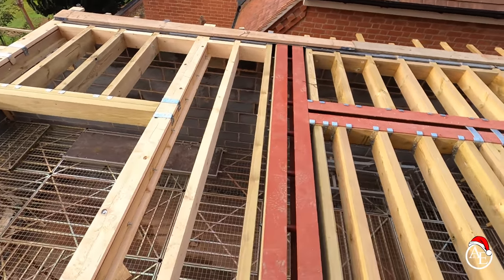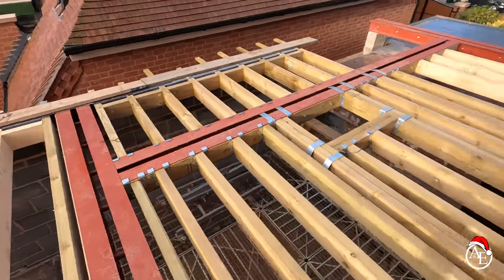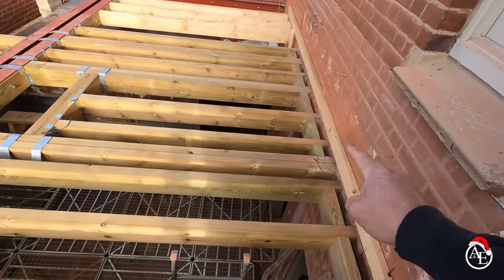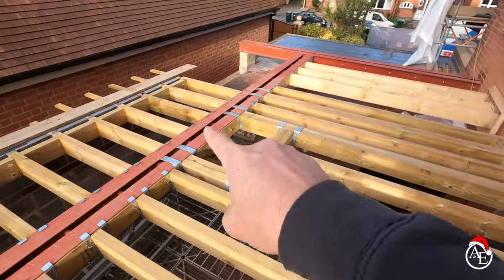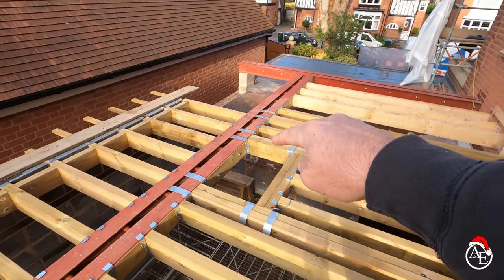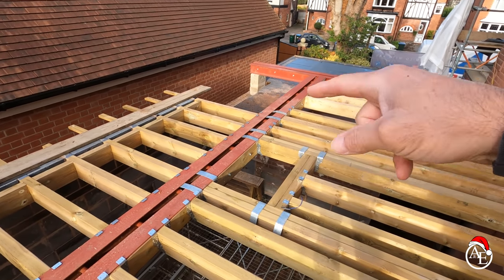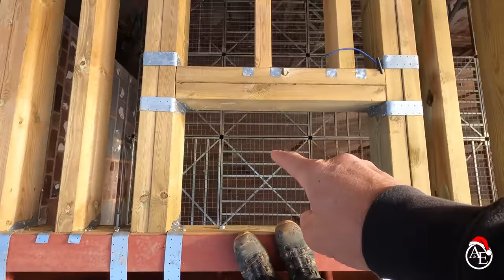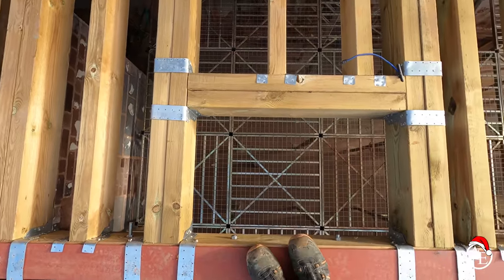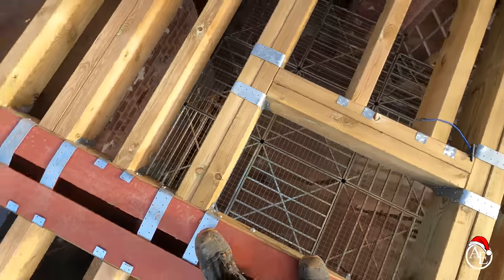Pete's got it all cross-nogging on the peripherals, double trimmers in there, hangers into here, and he's got all the relevant steels in. He's absolutely smashed it, cracking all the relevant timbers in all the way through. You're probably thinking: why have you got this hole here? Well, when all the stud walls go up, we need to be able to get the 4-inch soil pipe through the stud wall down below, so you don't actually then see the soil pipe going through the floor. There's a stud wall just here, so it means you don't see it down below either.